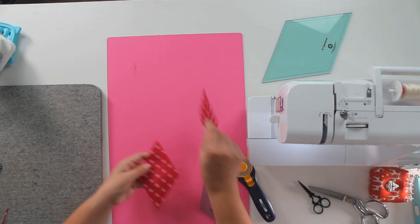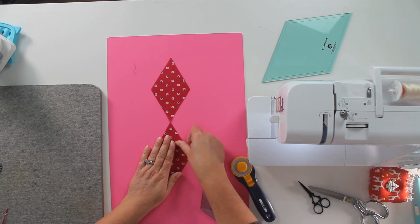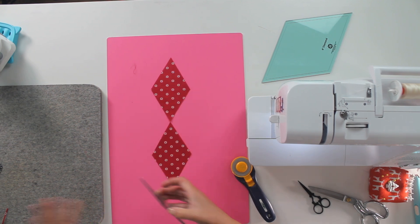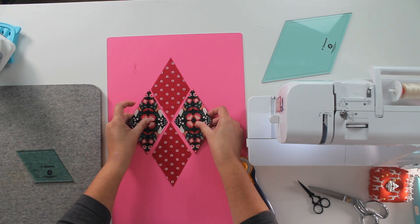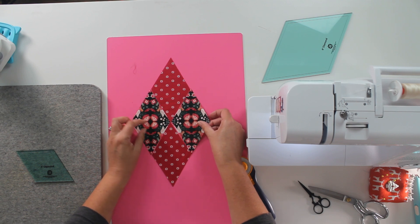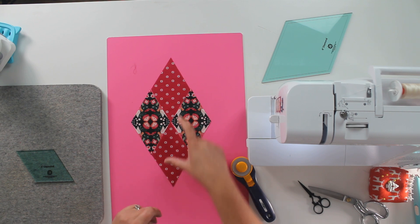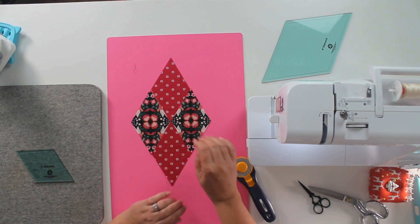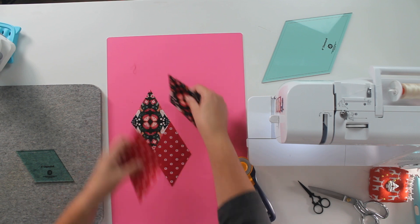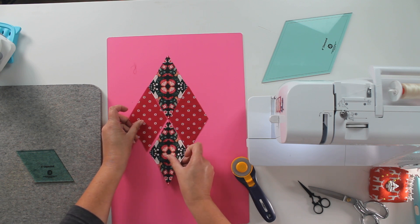So now we can lay out our block. In the past I've followed the pattern exactly — red where it's red, green where it's green. Didn't do that this time. So I can decide: do I want my reds and my greens like this? Because this is actually shown in the pattern as a light pink. Or do I like it better like this?